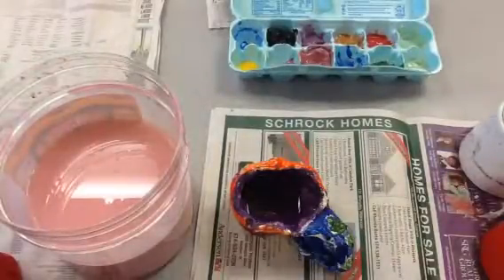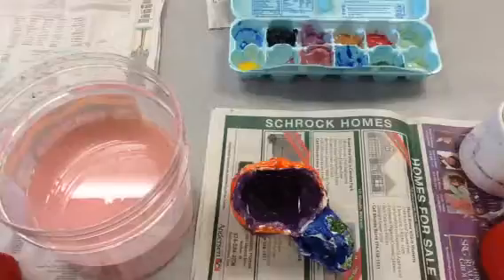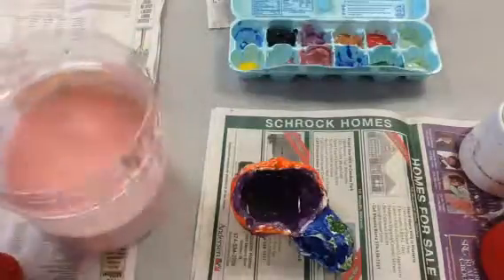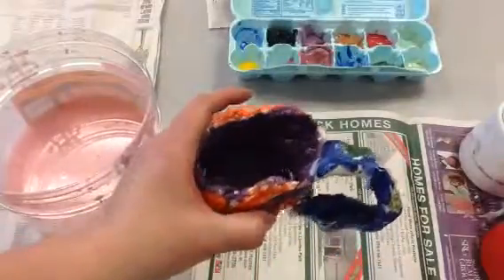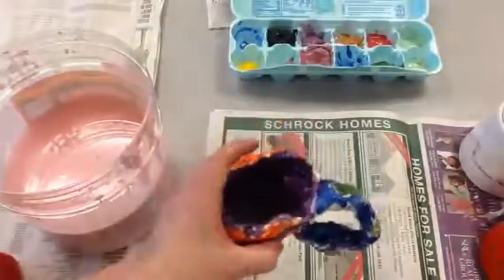Today we'll be glazing and painting our pots. You can glaze one — that means it makes it waterproof. Right here, this is glazed and you can see the water in there. It is waterproof, you can drink out of it, you can put it in the microwave.